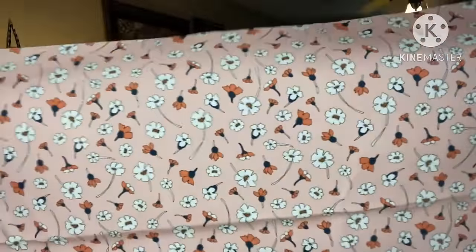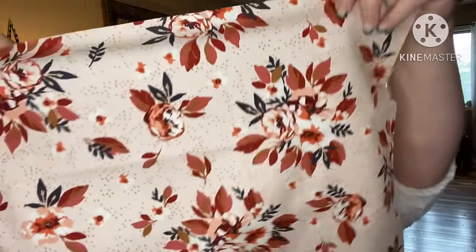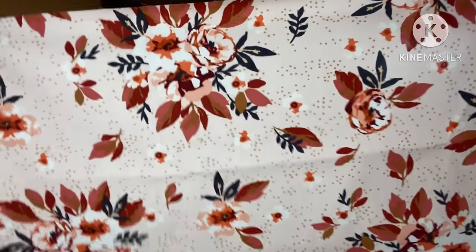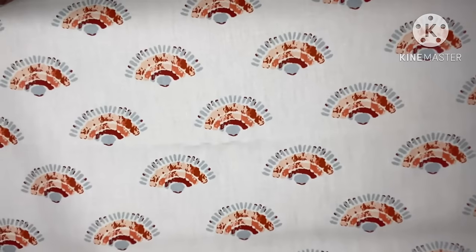I want to be tucked up tight in this — look how beautiful it is! Beautiful fabric makes me so excited and so happy. This is stunning; I have never seen this line. It's absolutely beautiful.